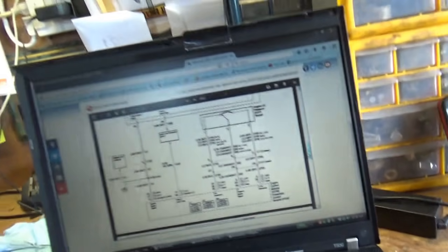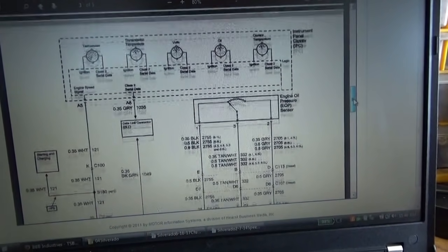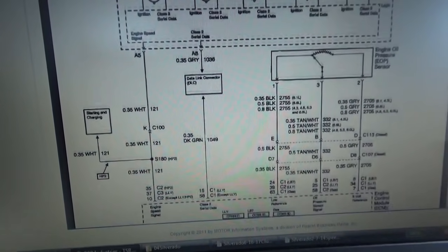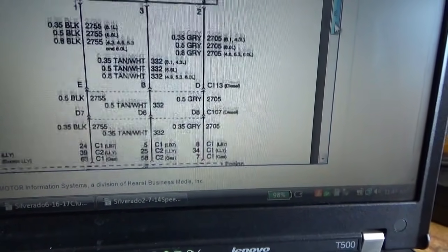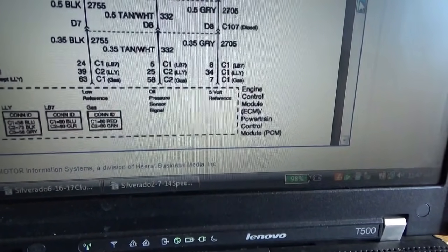We need to pull up a wiring diagram, see where the oil pressure sender signal goes, and make sure it's getting to where it's supposed to be — we can't just throw an oil pressure sensor at it. Doing a little more research on BBB Industries, I have the wiring diagram pulled up for instrumentation. The sensor is actually connected to the engine control module, the ECM, and then it sends data on class 2 data line to the instrument cluster to control our gauges. The ECM also supplies the 5-volt reference and the ground, which we already checked and those are good.